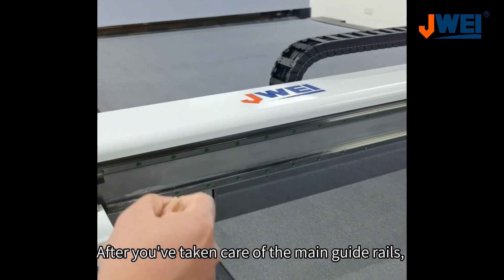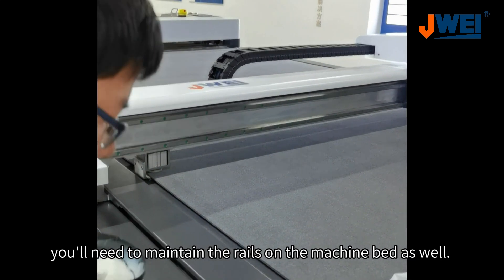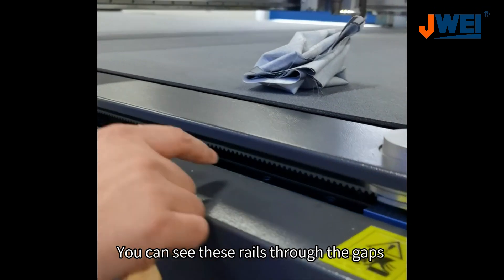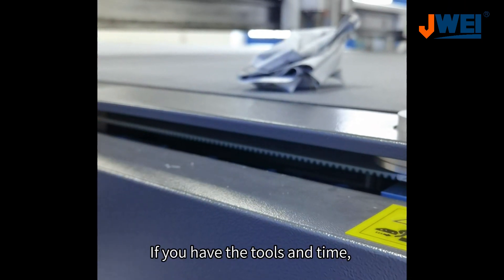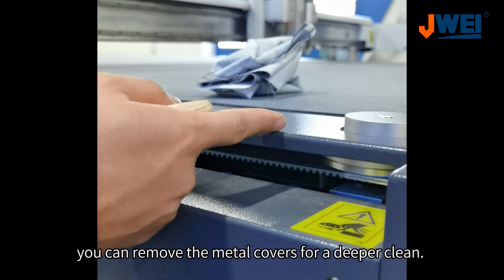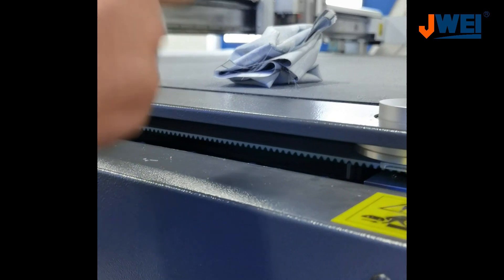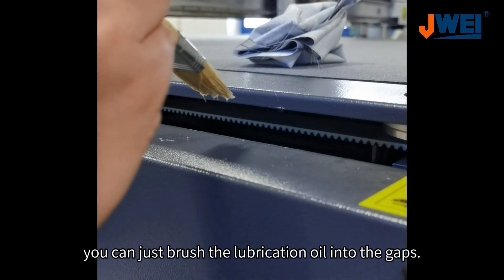After you've taken care of the main guide rails, you'll need to maintain the rails on the machine bed as well. You can see these rails through the gaps on the side of the machine bed. If you have the tools and time, you can remove the metal covers for a deeper clean. But for a quicker option, you can just brush the lubrication oil into the gaps.